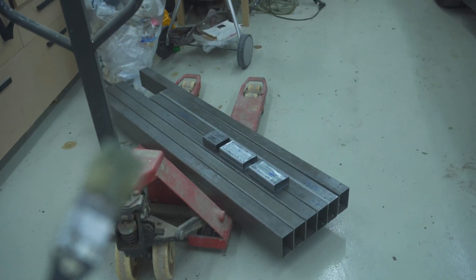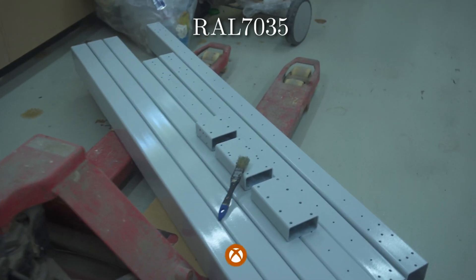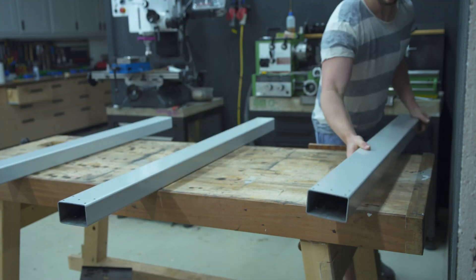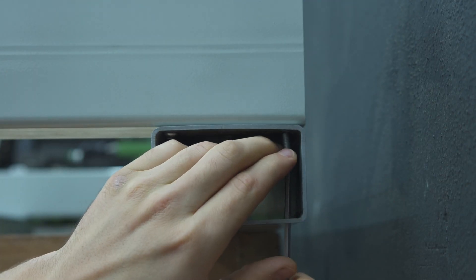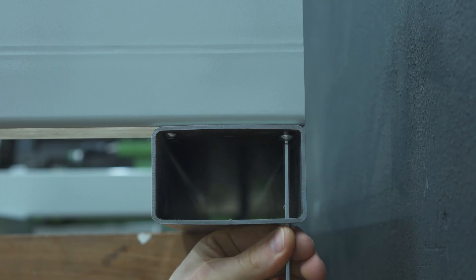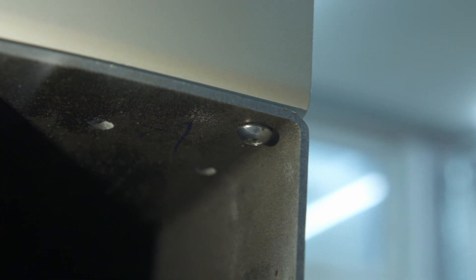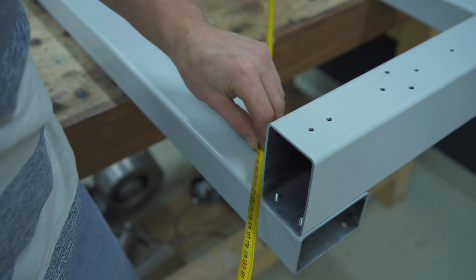That's the disassembled machine — now I just need to paint it. When assembling the base structure, I found it works best when you only put in one screw on each joint, then square up the frame, and then thread on the remaining three screws so the holes line up.